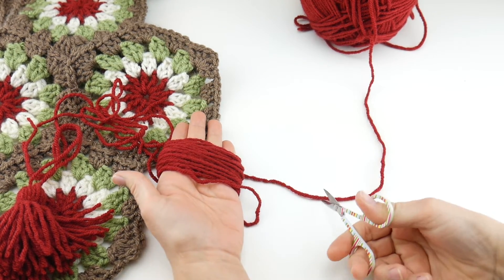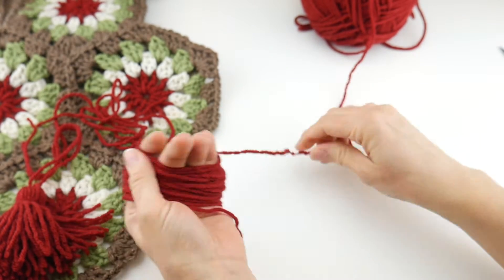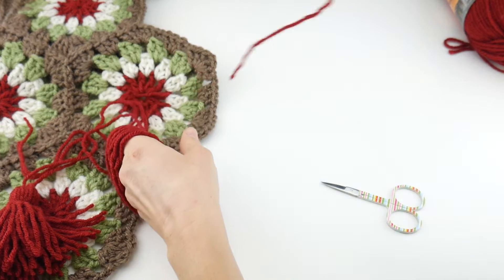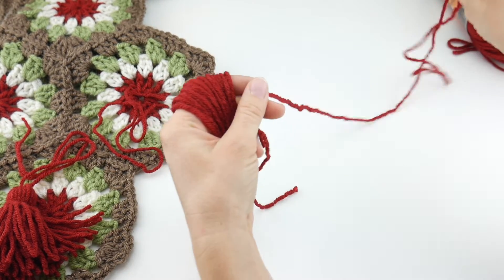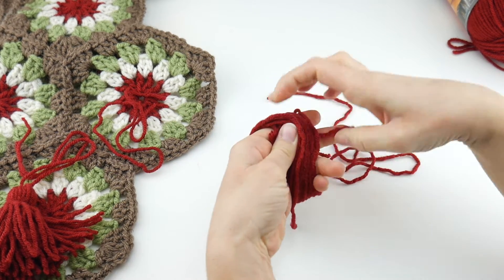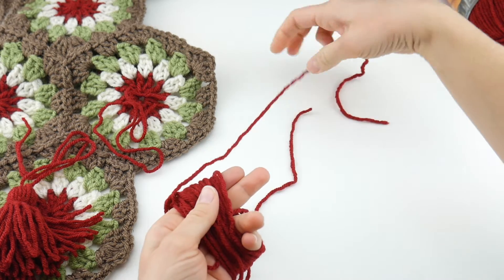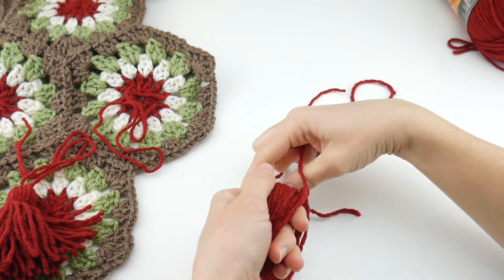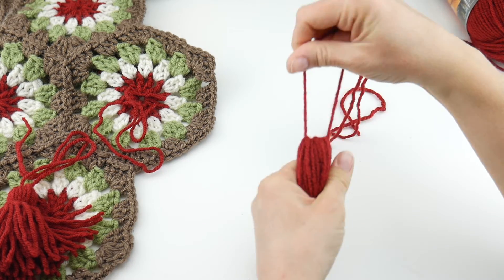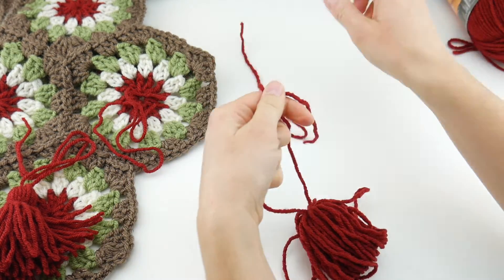Once you reach 40 wraps, snip the yarn. Then grab one of those 12-inch strands you cut earlier, and while the bundle is still in your hand, tuck it into the bundle and pull it through so the ends meet. Then, holding the top, carefully slip the bundle off of your hands, trying to keep it as intact as possible — you might lose a loop or two but that's okay.